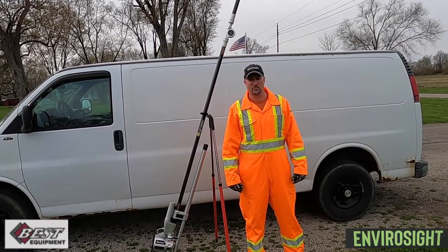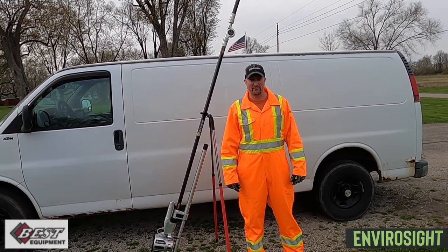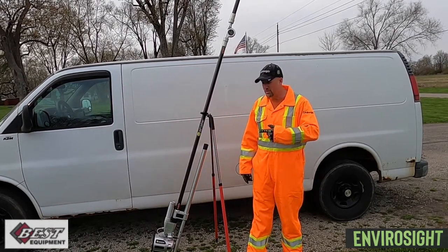Hi, I'm Jerry Schroeder from The Best Equipment Company. Today I want to talk to you about one of my favorite tools, the QuickView Air HD.